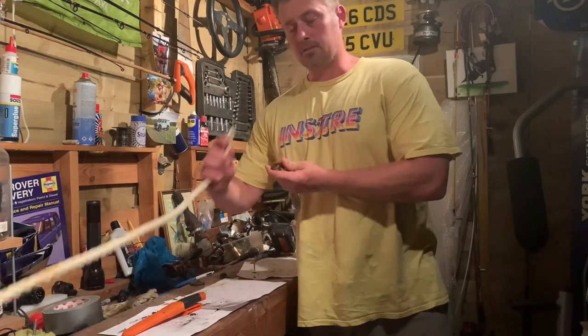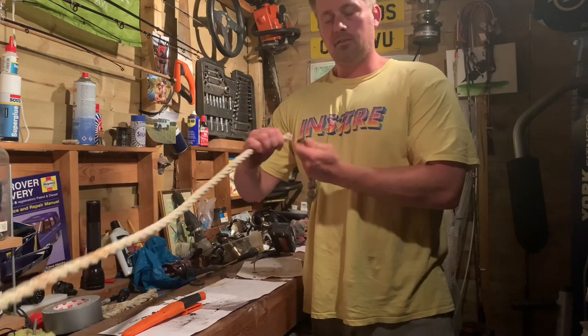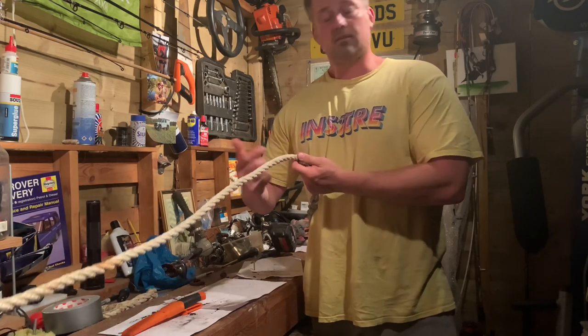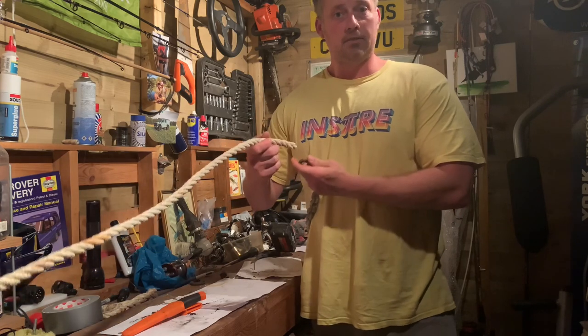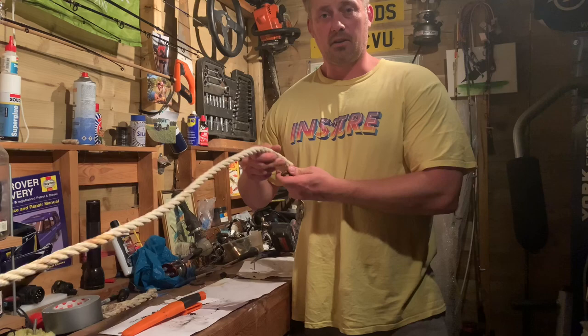In this short video I'm going to show you how to splice a three-core rope to a chain so that you've got a nice anchor rode and you can connect those. The idea is it's going to go nice and smooth through an anchor windlass or through a fairlead at the front of your boat. It's really simple and won't take very long at all.